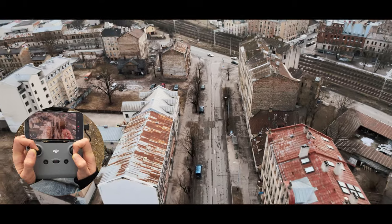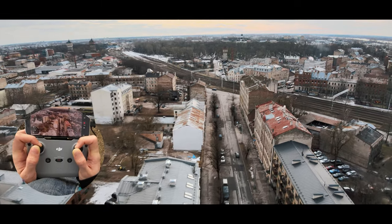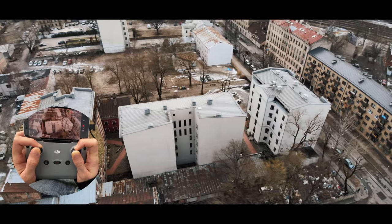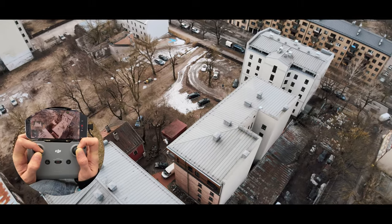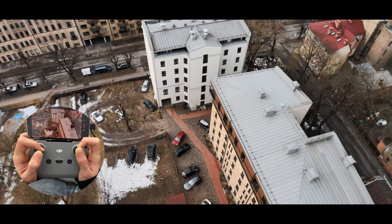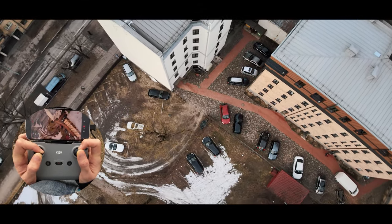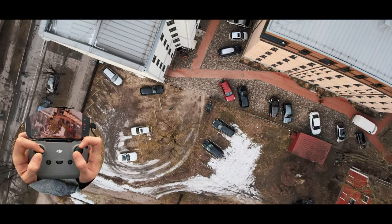If you want to learn, check out my playlists. A lot of people have told me those playlists helped them learn to fly more cinematically. If you listen to what I said about composition, manual settings, and how to control the drone, you'll be able to fly like this quite soon — if you practice every day.